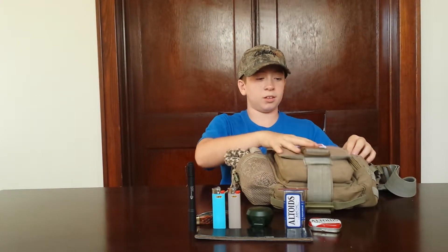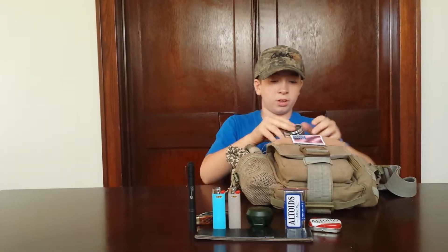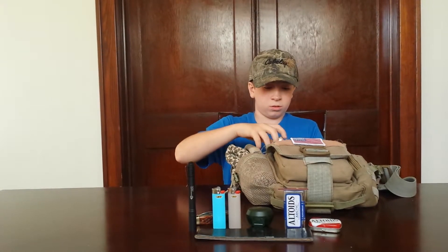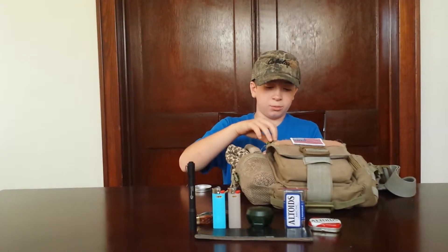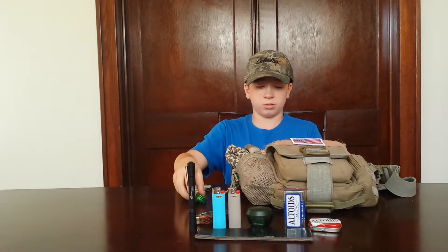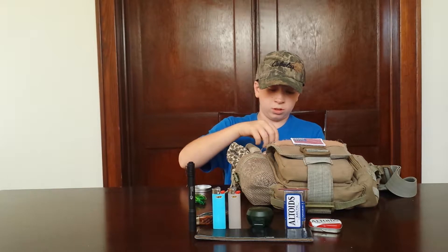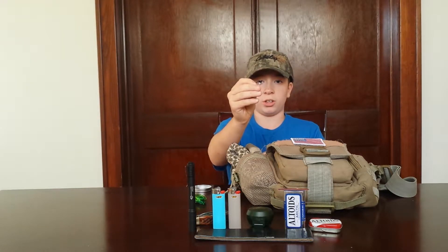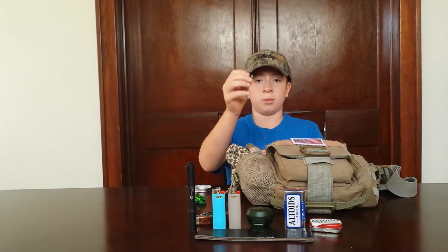And then in this front pouch right here we have a small tin. Inside we have some wire for making animal traps, and some small pins for marking your trail in case you can't find your way back to your campsite or your survival shelter.